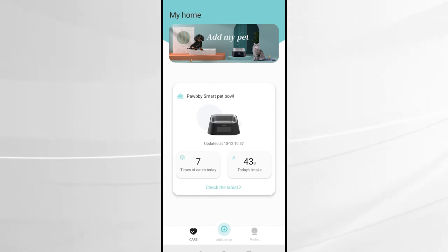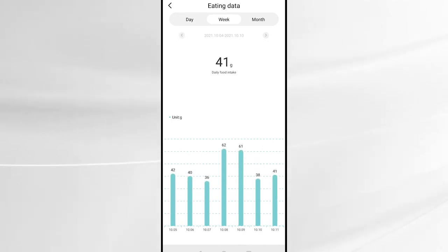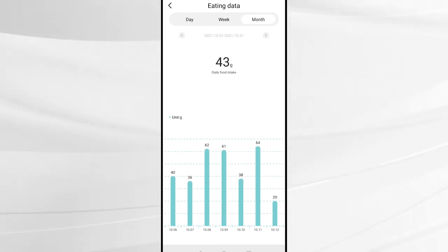When you log into the app it can tell you the number of times eaten and how much has been eaten, and you can view that by day, week, or month where you can go forwards and backwards and track over time how much is being consumed by your pet.